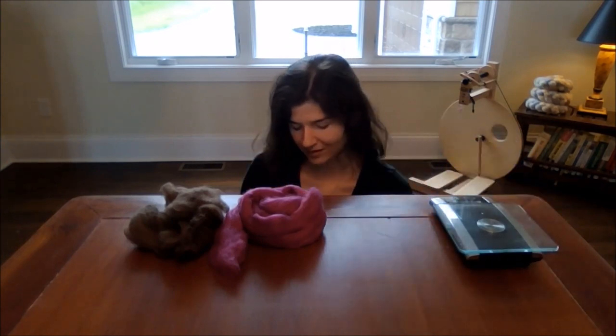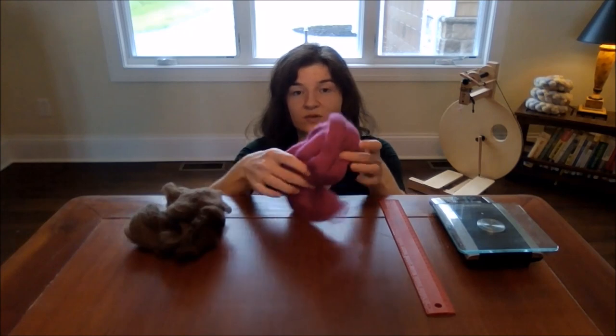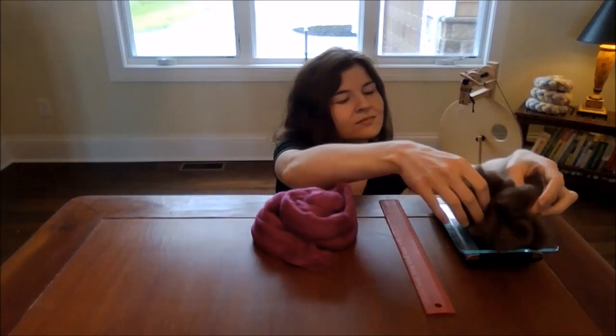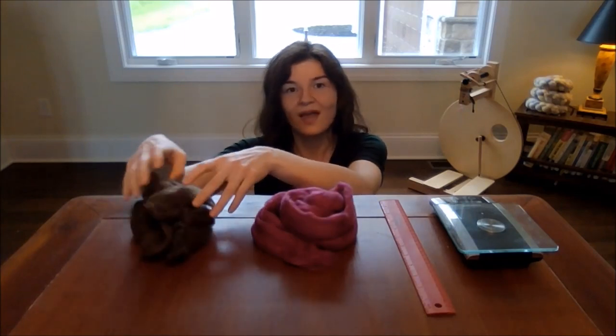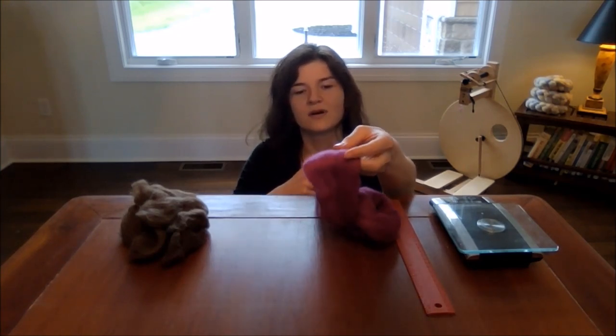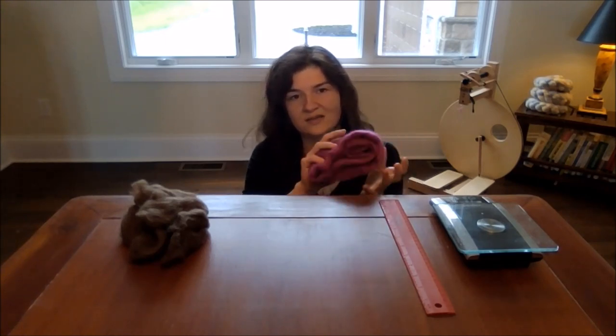What we're going to do with these fibers is weigh them and evaluate them to make our blending process a little easier down the road. Here I have a scale — we're going to weigh our BFL silk top, that's about an ounce, and then we're going to weigh our yak roving, and that's about a quarter ounce. So after we weigh our fibers, we're going to evaluate them for little bits of felt or pieces of vegetable matter that we don't want the carder to put in our blend. So just evaluate your top and make sure everything's ready to go.